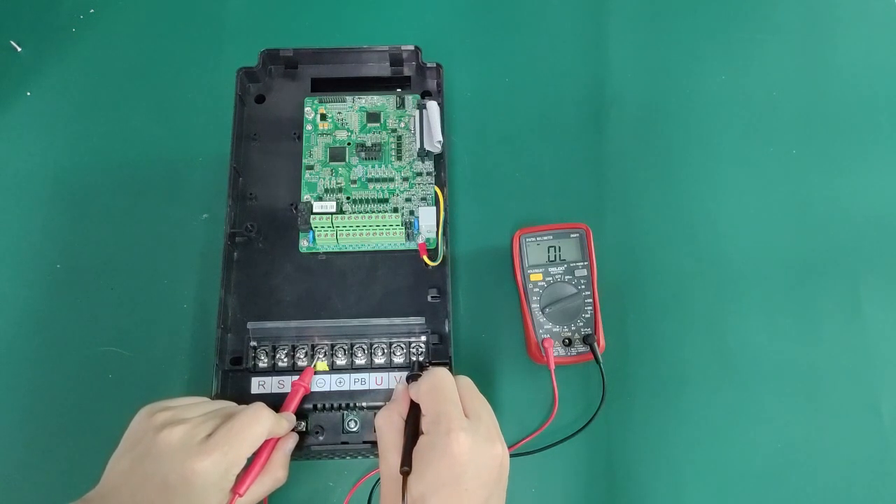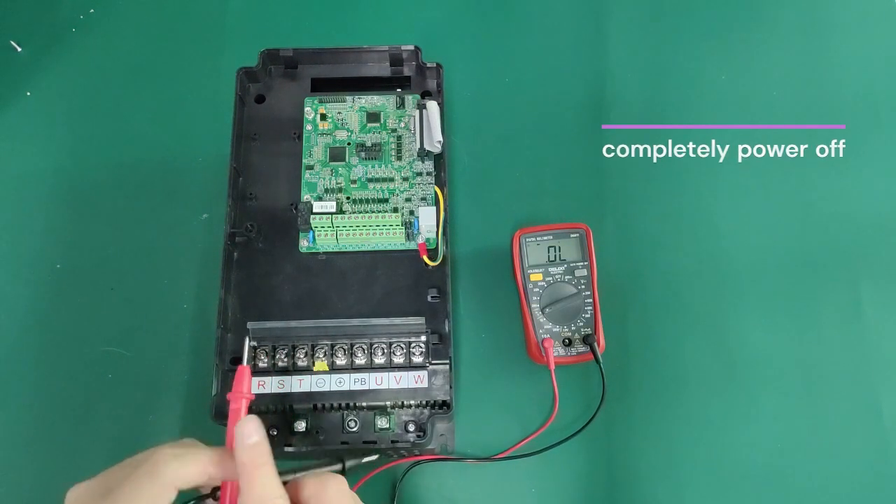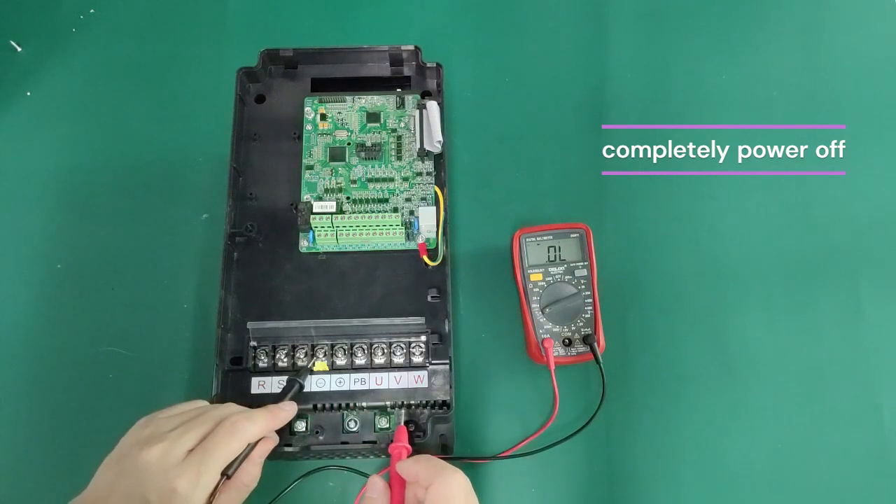Please note that the entire test process must proceed with the inverter completely powered off.